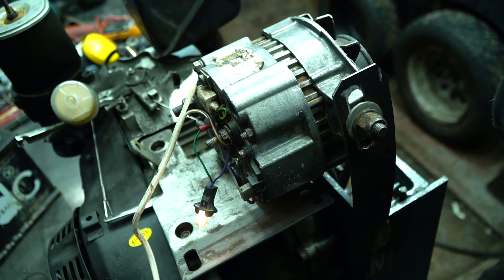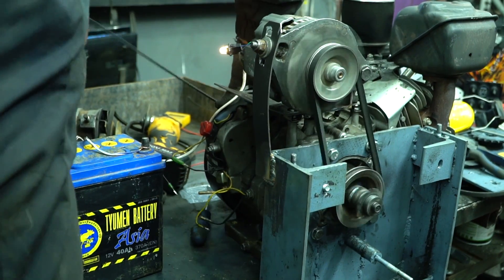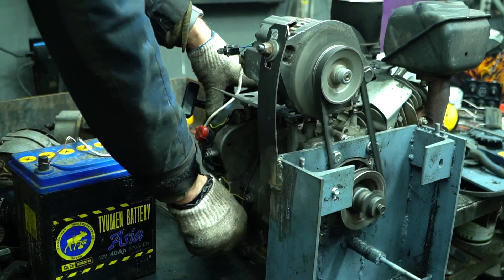Now we can check whether there are enough revolutions to energize the generator windings. The bulb lit up — the revolutions are quite enough for a car generator.